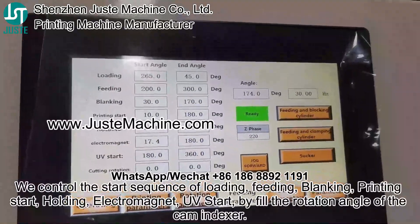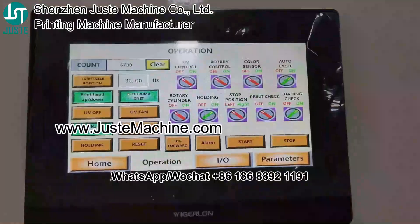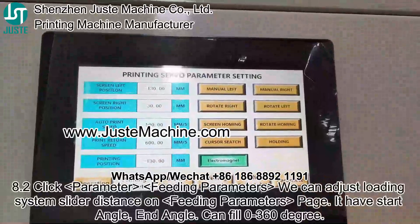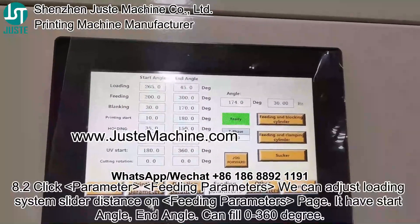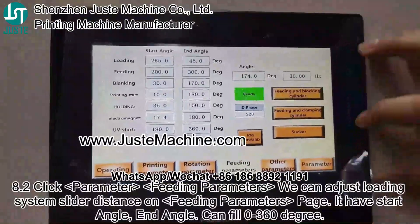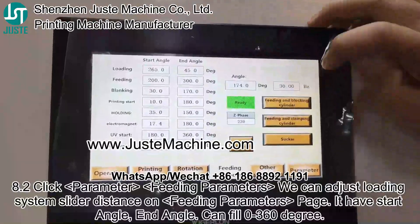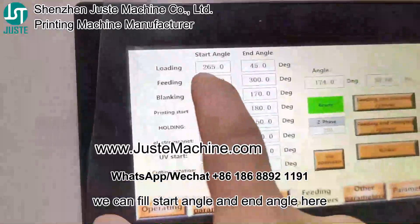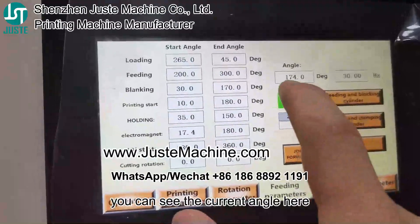You will start by setting the rotation angle of the cam indexer. Enter point to click parameter, fitting parameter. We can adjust the loading system slider distance on the fitting parameter page. It has a start angle and end angle, and it can fill 0 to 360 degrees. We can fill start angle and end angle here, and you can see the current angle here.